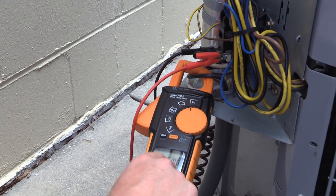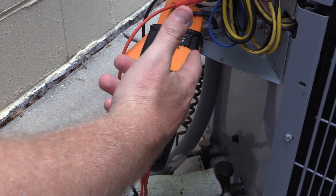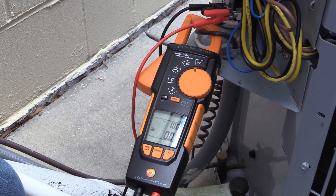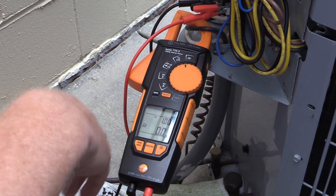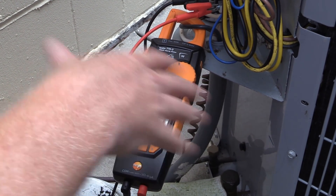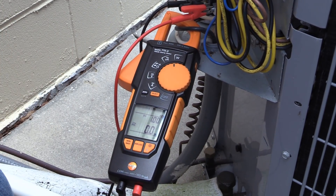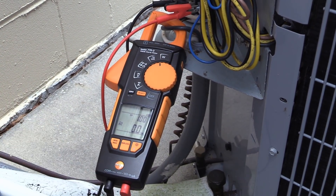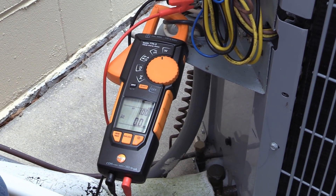Looking at the display right now, our power factor is at one — that's a unity power factor, and that's what you're looking for. Whenever you have a motor load running, the closer it is to one, the better. A value of 0.95 or 0.93 would be very common, but if you got below 0.9, that would be a poor power factor, meaning your power is out of phase — created by the inductive load and an inefficiency in the motor capacitor balance. We're going to go ahead and look at the total wattage of this system.